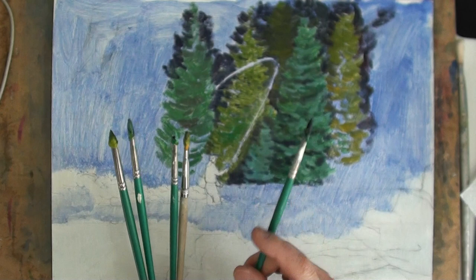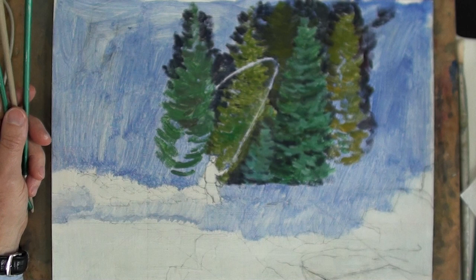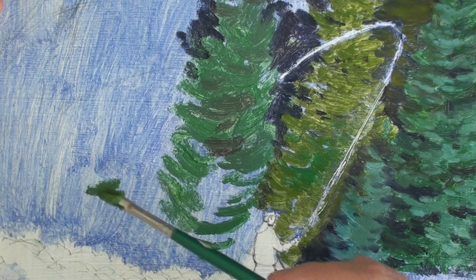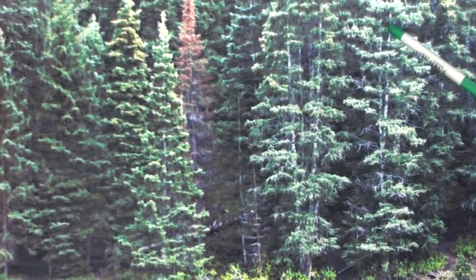Then I've mixed some greens — some dark green, some yellow greens, some blue green — and working wet into wet on top of the ultramarine white, I'm interested in creating an impression of the trees here. Building this up, I'm looking at different colours of conifer, and you do get a variety of greens in conifers according to this image.